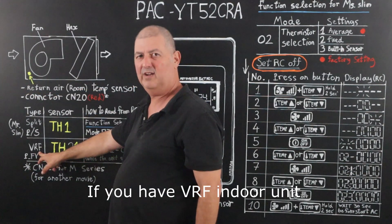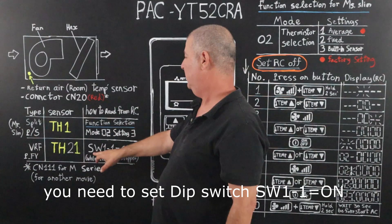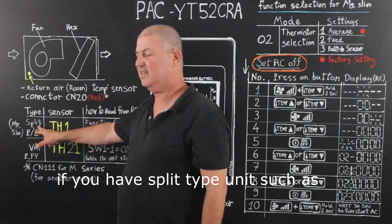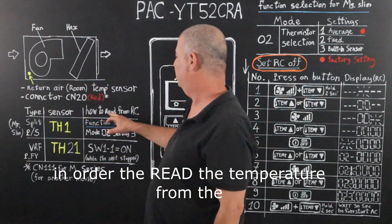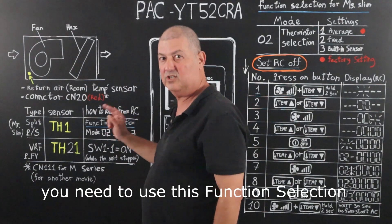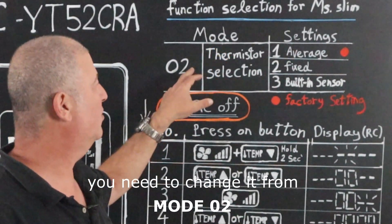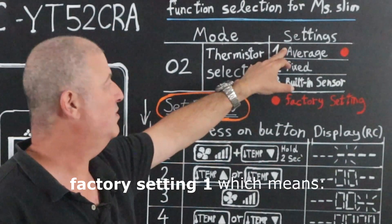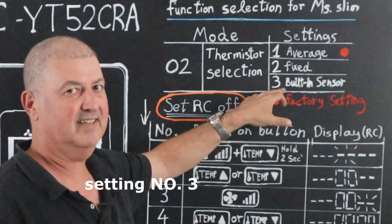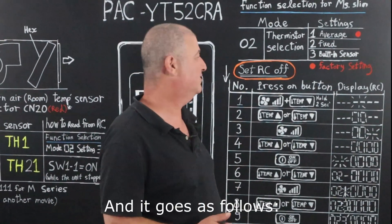If you have a VRF indoor unit, in order to read the temperature from the remote controller, you need to set SW1 DIP switch 1 to ON. If you have split type units such as PEAD or SEZ, in order to read the temperature from the remote controller, you need to use this function selection — I will explain it right here. You need to change it from mode 0, the factory setting, which reads from the return air sensor, to setting number 3, which reads the temperature from the built-in sensor.